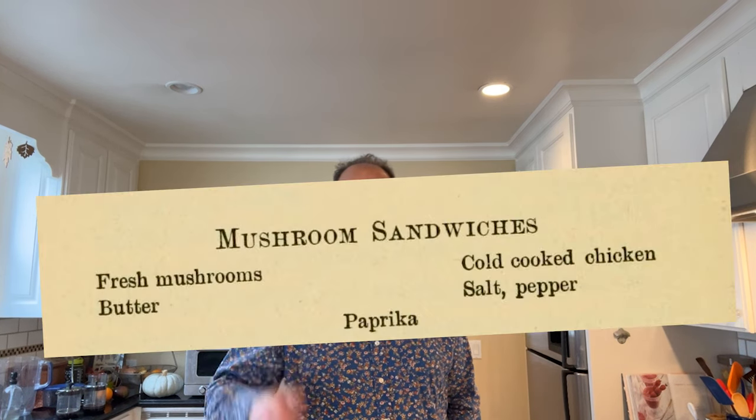Now this is one of those wonderful recipes that gives me no measurements whatsoever. All right, so let's get into it.